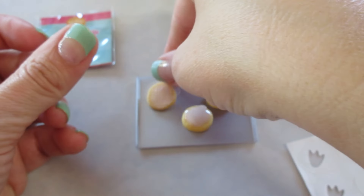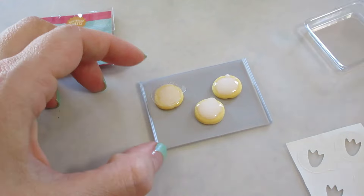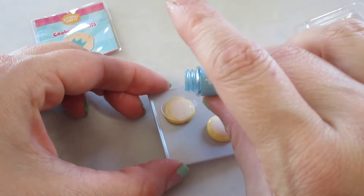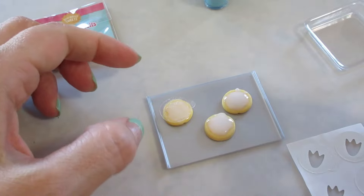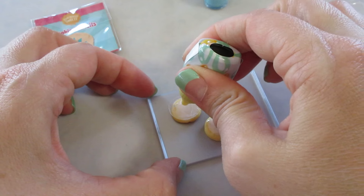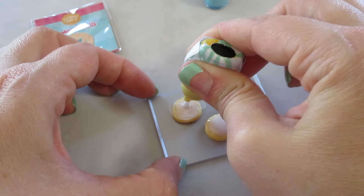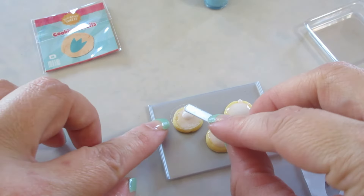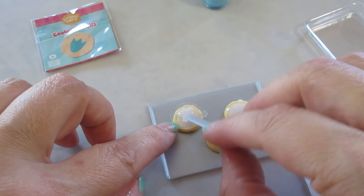It looks like they're not even cured even though they've been outside — some of the icing just came out. But we're going to keep proceeding. I'm going to add a little bit more icing to this area, probably not much, and smooth it over. Then sprinkle the blue stuff. They also didn't give us a nice fancy top for it — it's literally just open.